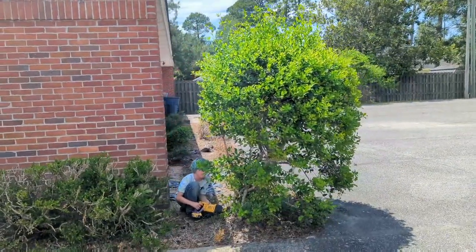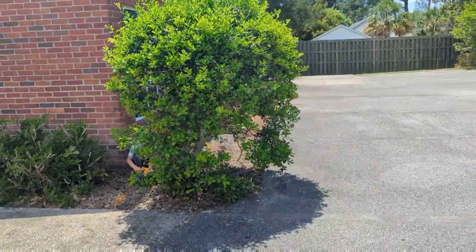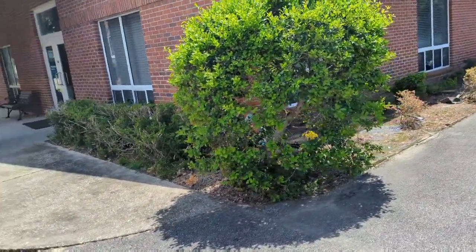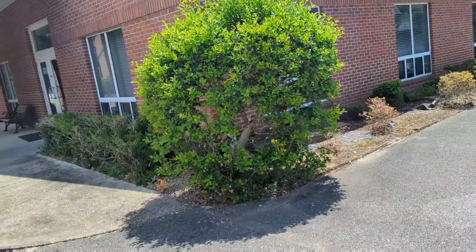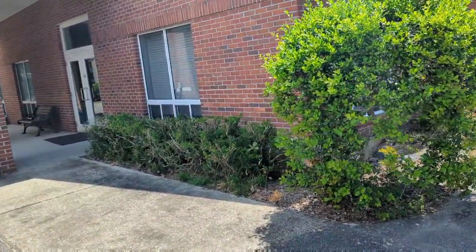Cloudy is going to help me take this rather average looking hedge and turn it into a beautiful little tree. We're going to do a canopy cut on it. Click like and subscribe if you haven't already, and we'll be right back with the rest of this video.